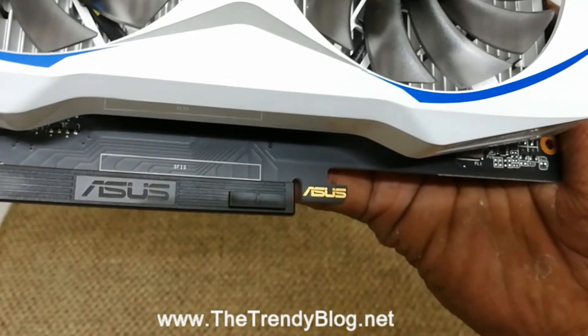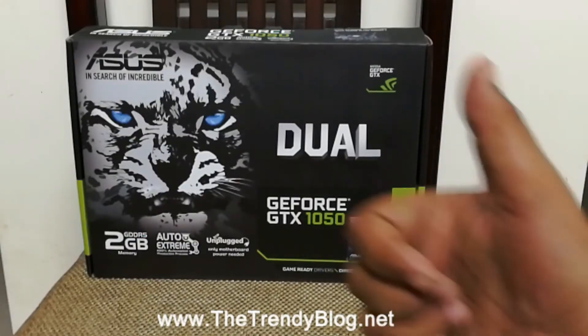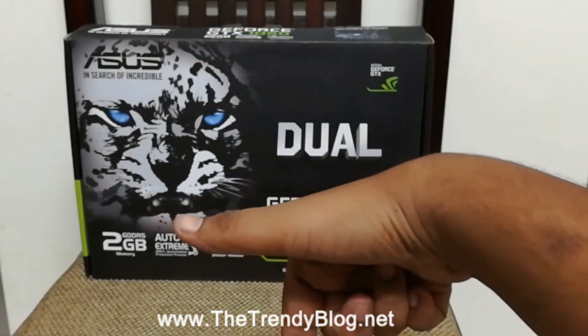The build quality of the graphics card is quite good and it feels robust. To the bottom we have the ASUS logo. So this was a quick unboxing of the ASUS Dual GTX 1050.